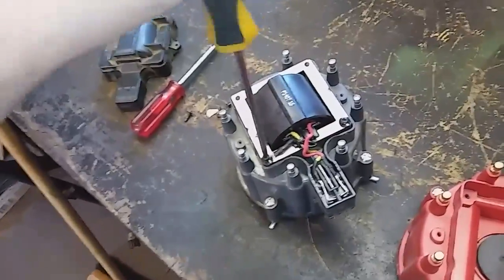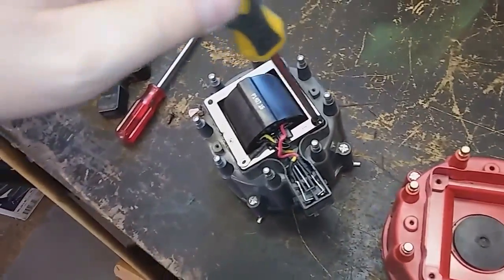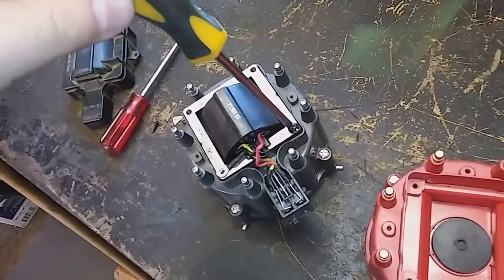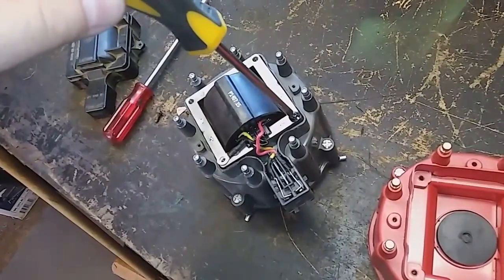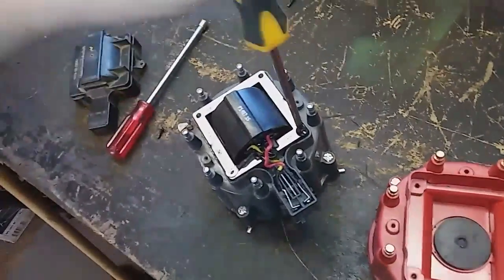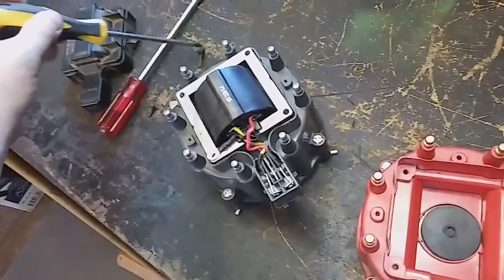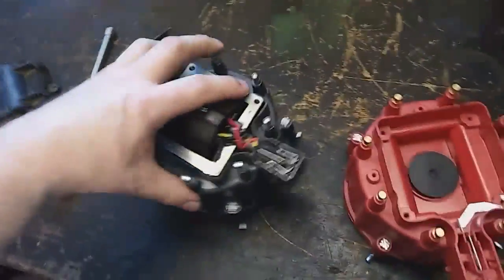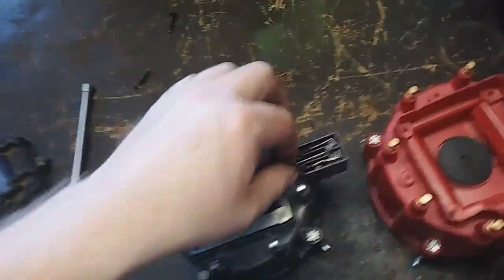It is hot in here, I'm sweating. Now that we've got the four screws out you can see that it's loose. You gotta get a pair of pliers. I am dripping sweat.